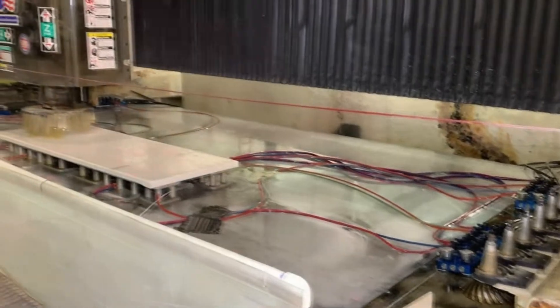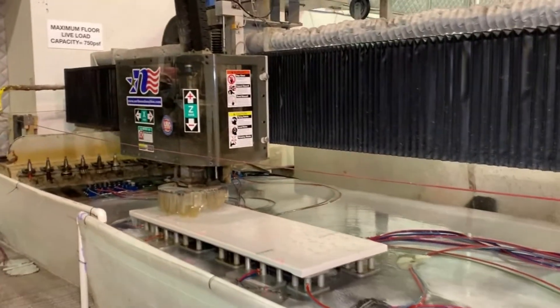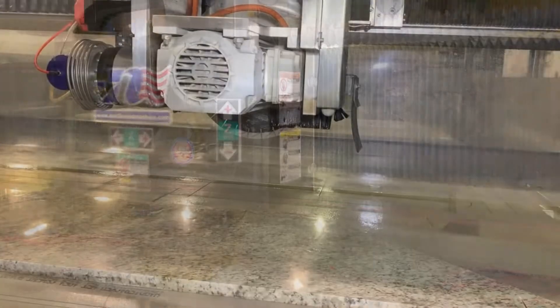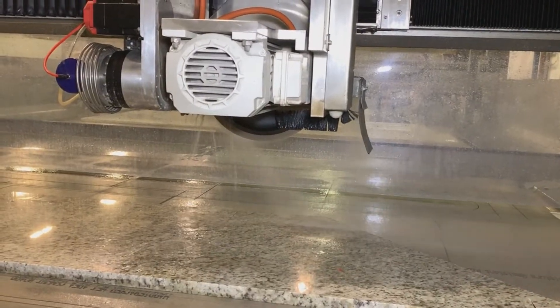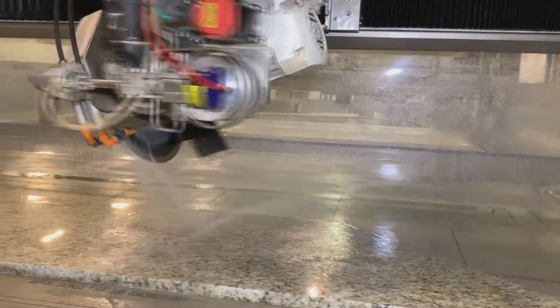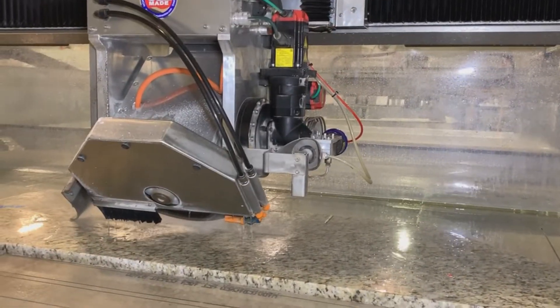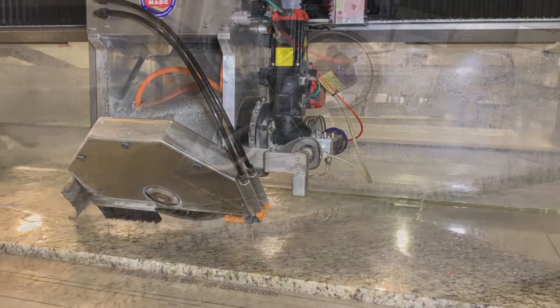The automation that we've purchased over the years is really more focused on quality than quantity and doing really nice jobs. We have one Northwood Raptor, two five-axis CNC saws, and one line polish machine.